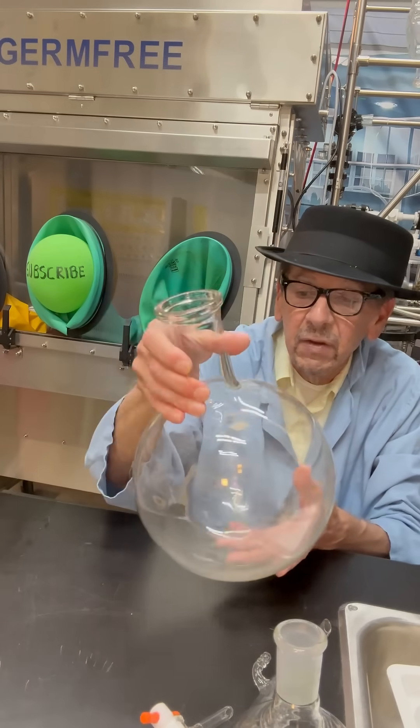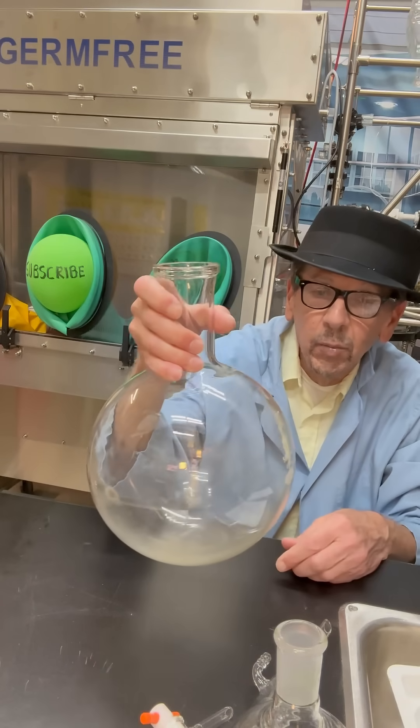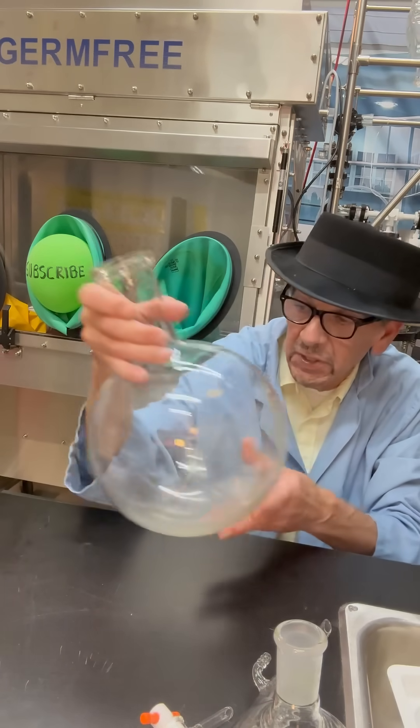And here we have a classic five liter boiling flask. I'm sure you know what that's used for.